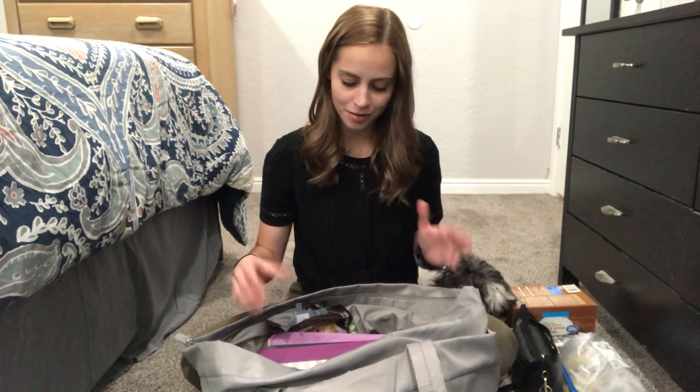The next thing is some oatmeal. I have just been keeping a box of oatmeal, some paper bowls, and some plastic spoons with me so that I can have a lunch or a snack, and I don't have to think about packing anything because I'm really bad at packing things.